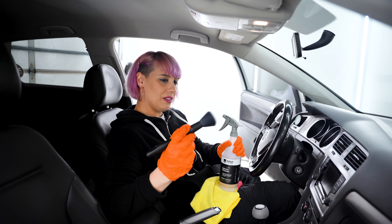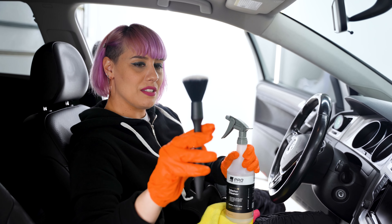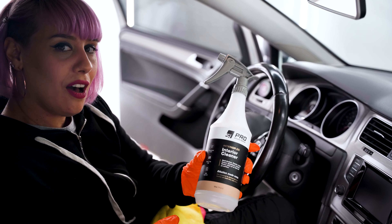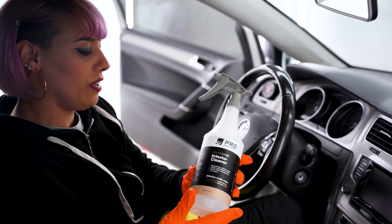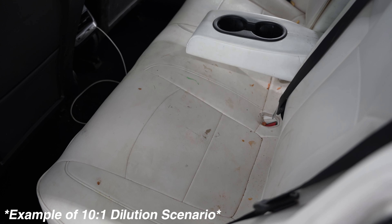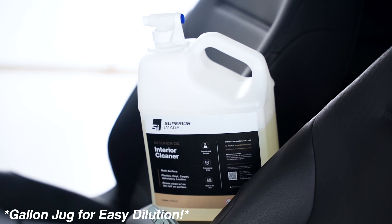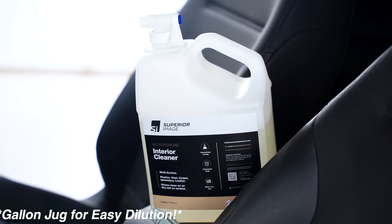My car is not that dirty, so we're going to do a light cleaning. We offer these brushes on the superiorimage.com website — make sure you check it out. Depending on how dirty the interior is, you can use 10 to 1 for heavily soiled, 20 to 1 for not too bad, and for light cleaning you can do 30 to 1.